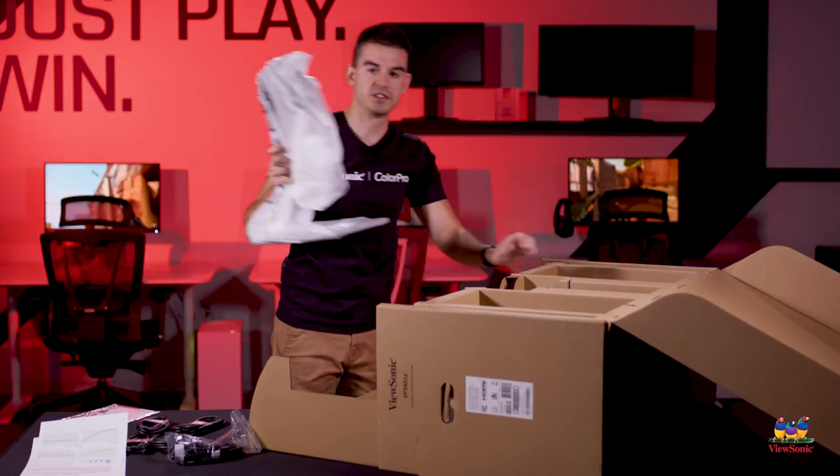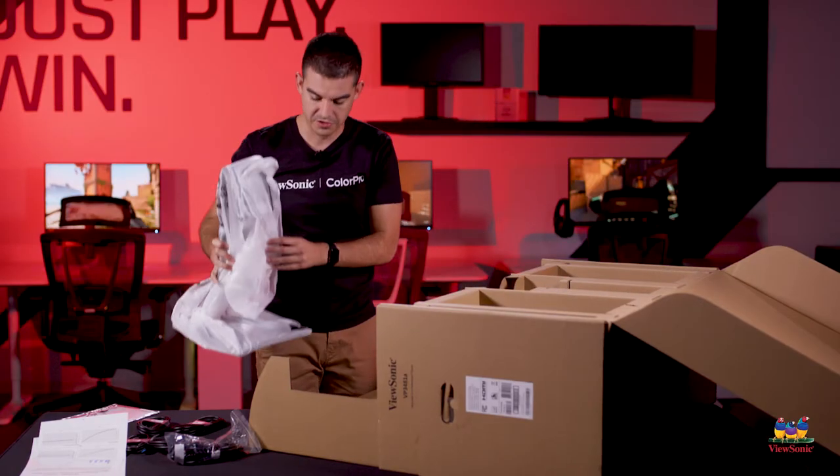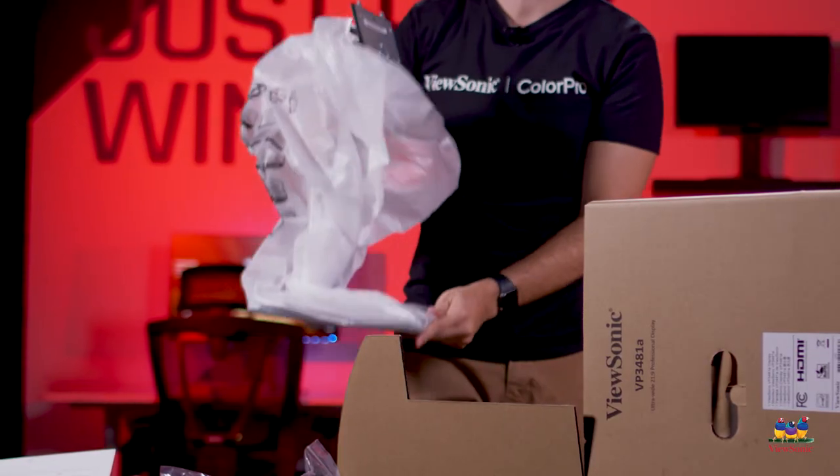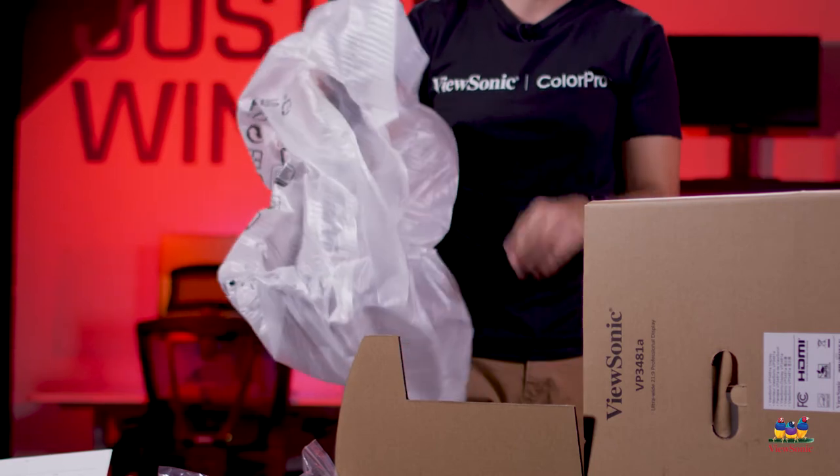First, you take the stand out — it's already fully assembled, you just have to uncover it. This is a completely tool-less, fast deployment design. It just clicks in place and there's nothing else you need to do.